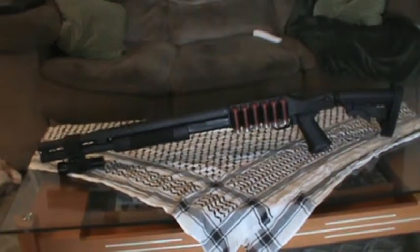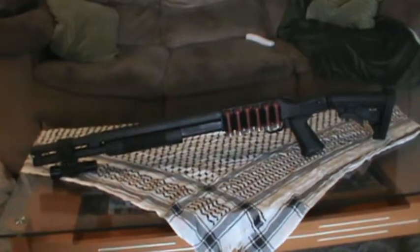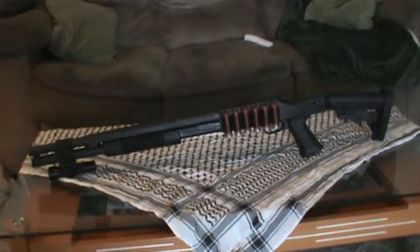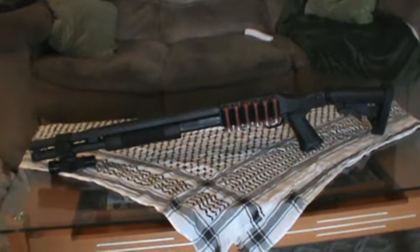Hey, it's Jay and Peele here again. I'm going to show y'all my favorite shotgun. I've got two or three shotguns — two of them hunting shotguns. This is my only tactical one. It's a basic Mossberg 500.